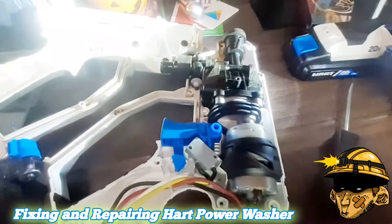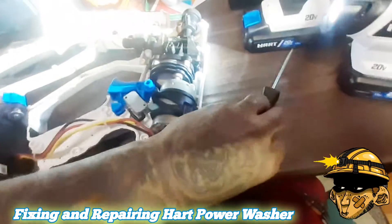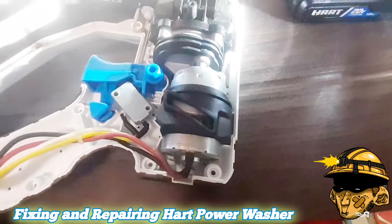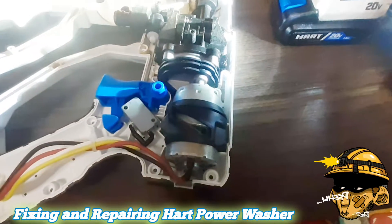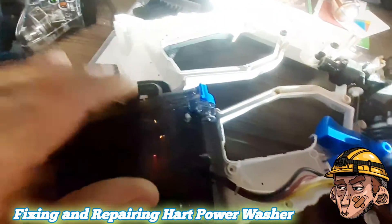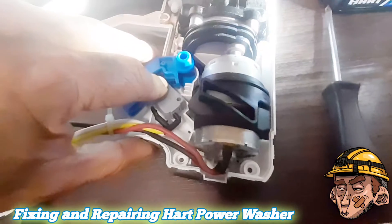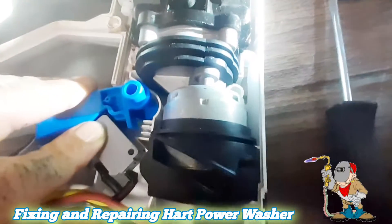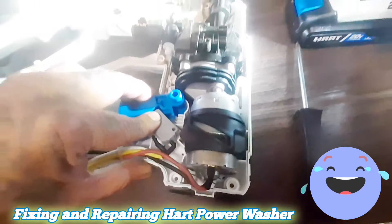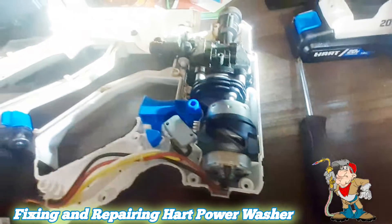This appears to be the only video showing how to fix this. What I found was this little white piece right in here that wasn't spinning — I guess because dirty water had gotten in there when I was power washing floors. I pushed it in and kept playing with it, and now it spins. I also added a new battery because it was draining my battery instantly before.